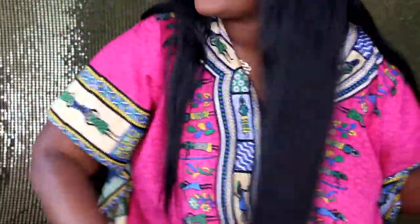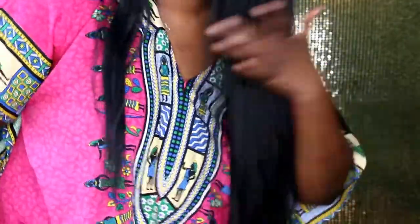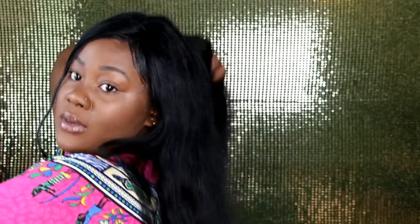I didn't want to make this video too long, but let me brush it right in front of you guys to show you how soft it is. See how the hair just flows? Look at this — I can brush every part of this hair and the brush comes right through it. See how my fingers are making it bounce? This hair is just so beautiful.